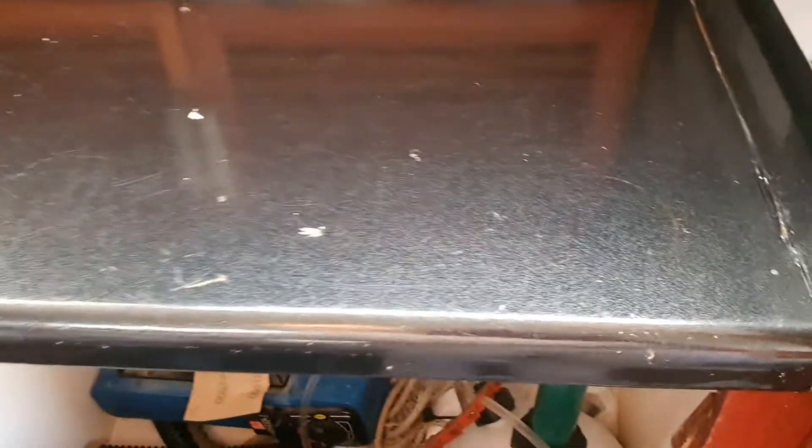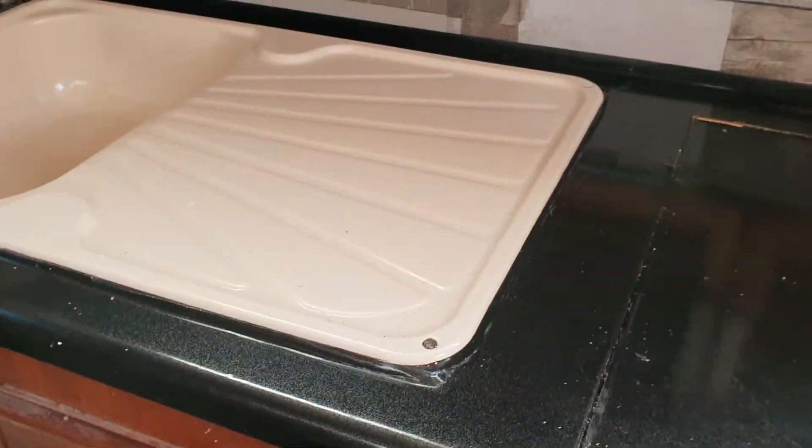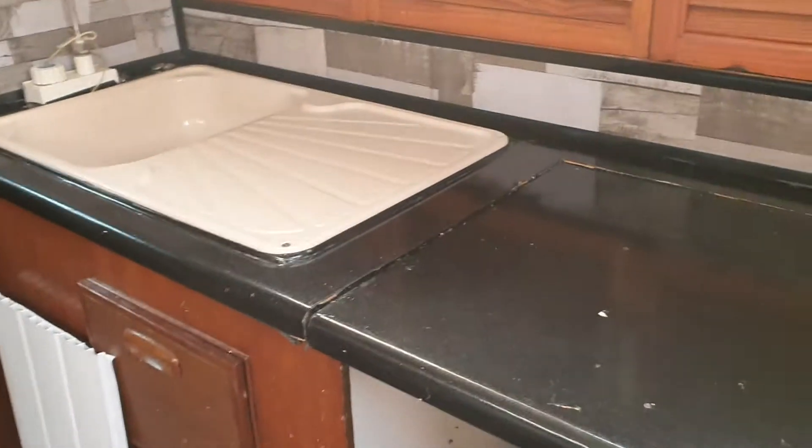Though... it's not the best worktop. At least it's looking cleaner now.